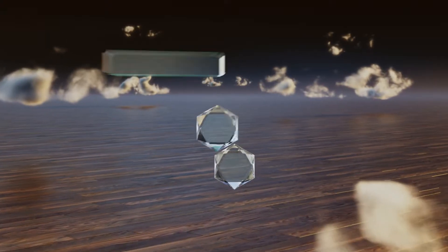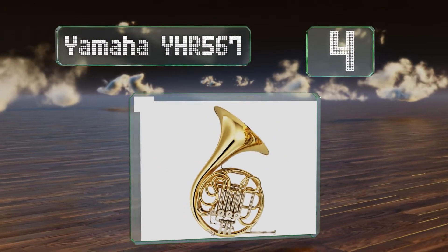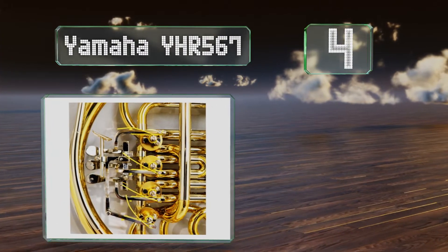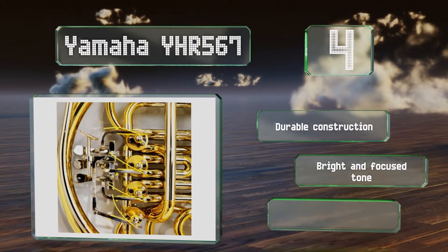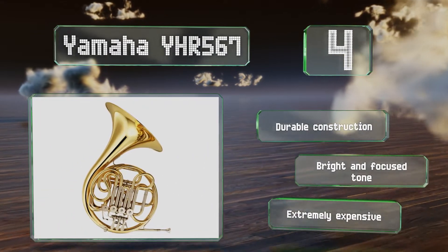Coming in at number four, if you know that you're going to stick with the instrument for a while, the Geyer-style Yamaha YHR-567 is a good choice that can carry you through the novice and intermediate stages without slowing your development or restricting your sound. It's a durable construction with a bright and focused tone, however it is extremely expensive.